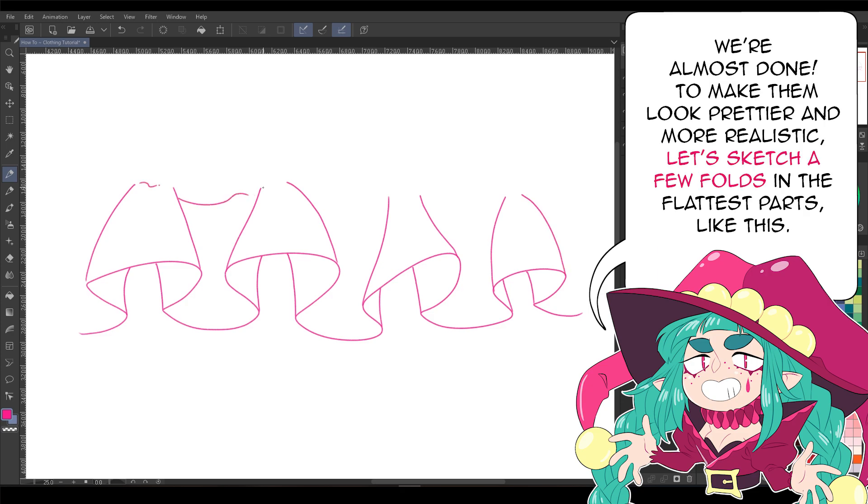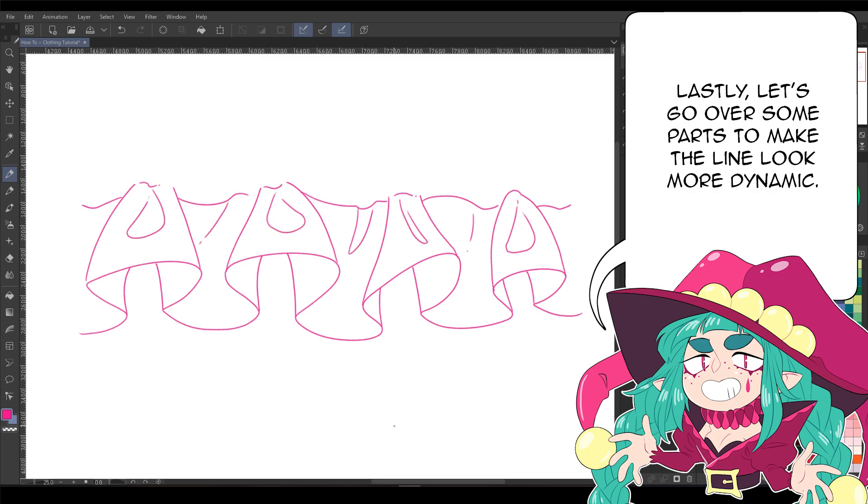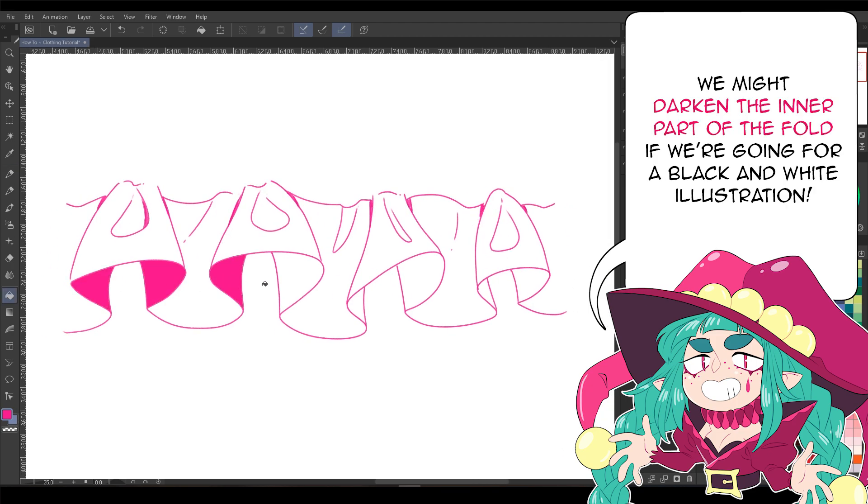We're almost done! To make them look prettier and more realistic, let's sketch a few folds in the flattest parts, like this. Lastly, let's go over some parts to make the line look more dynamic. We might darken the inner part of the fold if we're going for a black and white illustration.